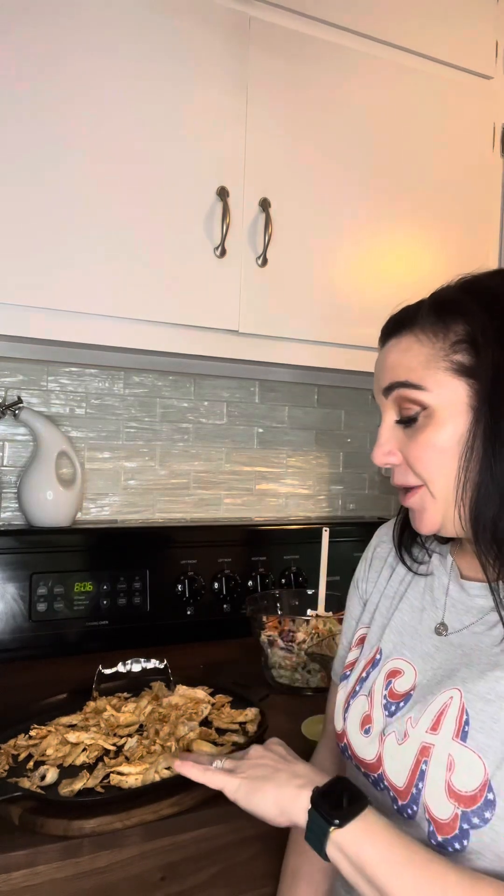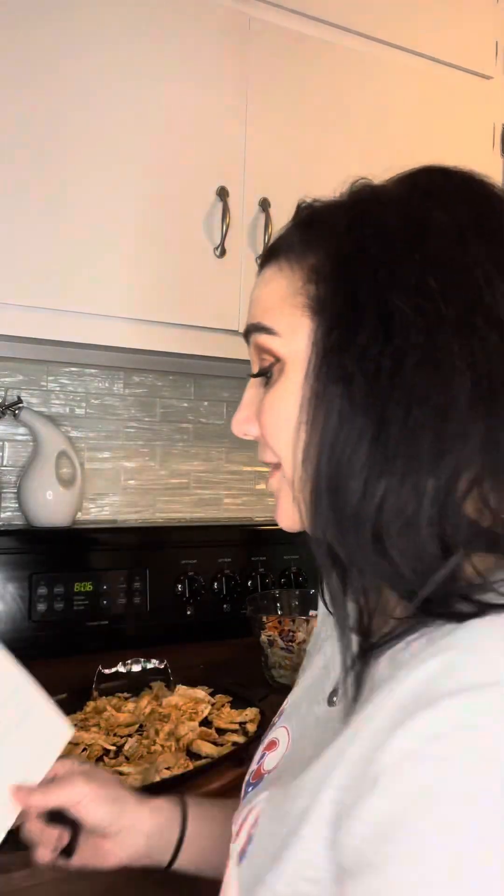This is actually on sale for one more day for $100 — I think the usual price is $125. We do use this often. Pop it on the grill, do nachos, you can even do skillet cookies, that sort of thing. Absolutely love it.